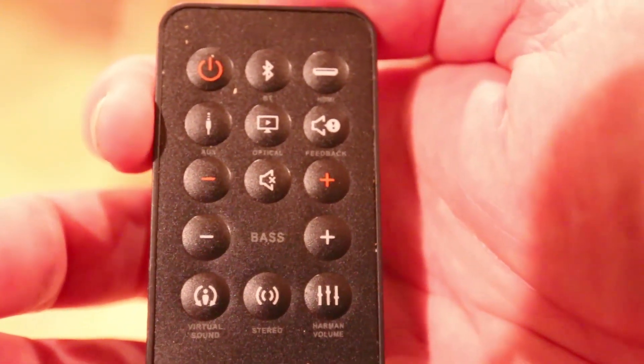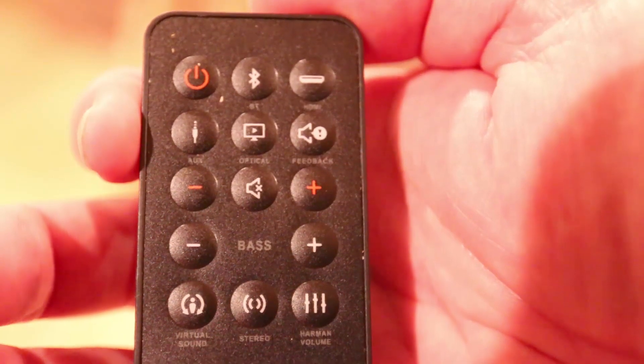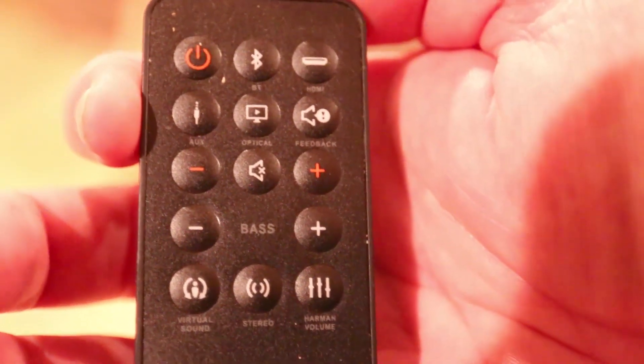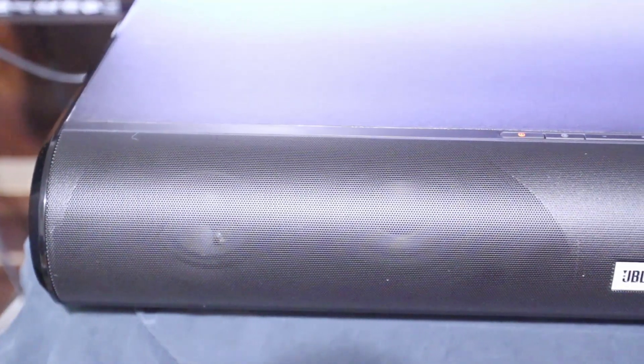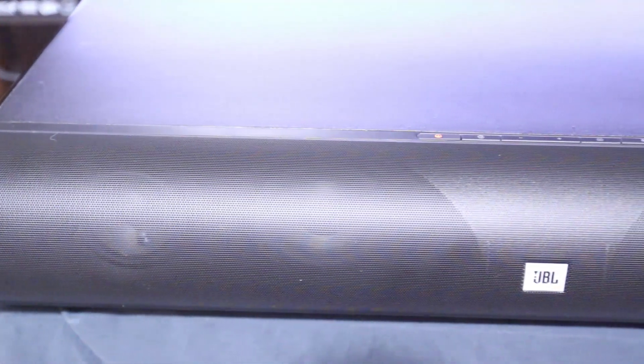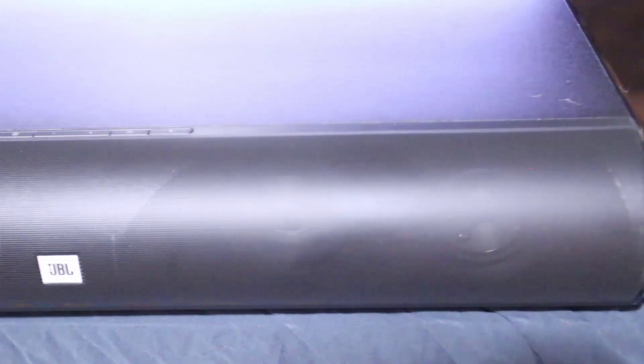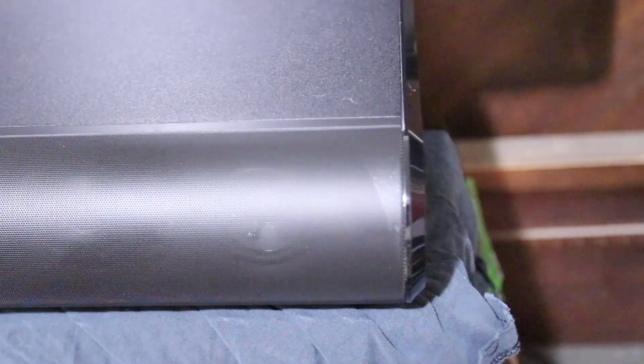I was super impressed with it and I'd highly recommend it. The sound is excellent, as you'd expect from a JBL product. Go to JBL.com and check out the JBL Cinema Base. Give them a like, subscribe to us on YouTube, and be sure to check in to chrisfossshow.com often for all the latest and greatest when it comes to audio and mobile devices.